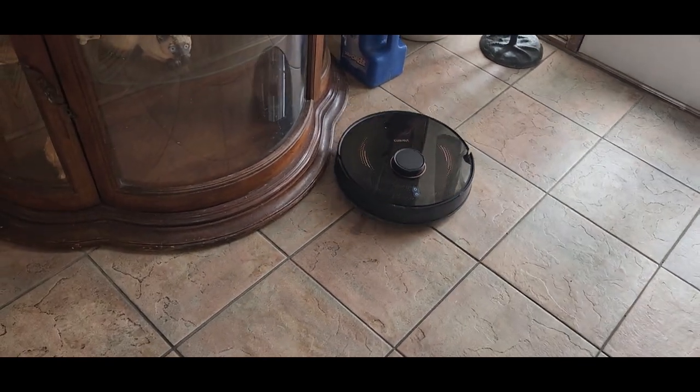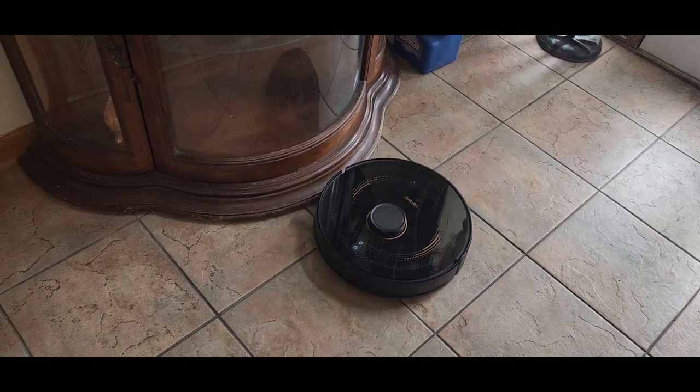The dog doesn't mind this one at all — so it's not as annoying as the other vacuums.